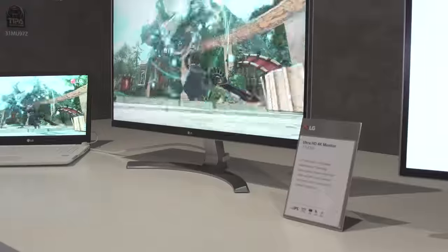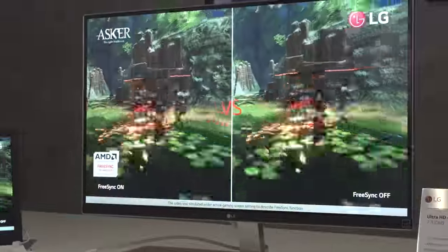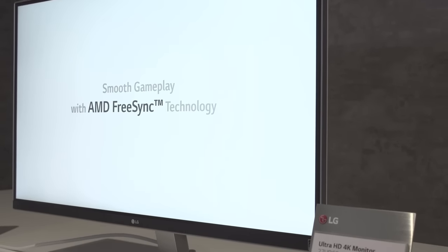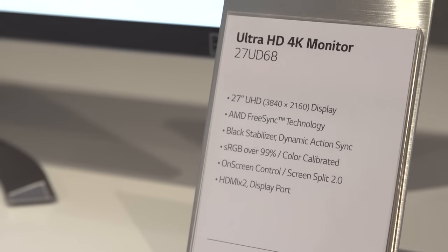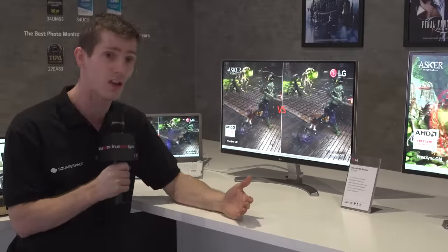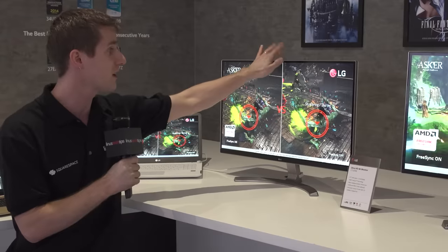Which now brings us over to the 27UD68. This is a more gaming-oriented model. Unfortunately it's still only 60 Hz, but thanks to its 4K resolution, that's pretty much all you're going to be able to drive with a modern display interface anyway. What makes this puppy gaming is the fact that it features AMD FreeSync technology, so with a supported AMD GPU you won't have to deal with lag or tearing when the GPU is outputting a frame rate that isn't synchronous with the display's refresh rate.